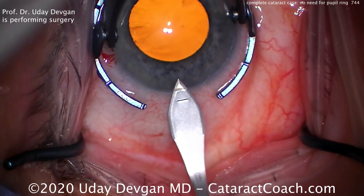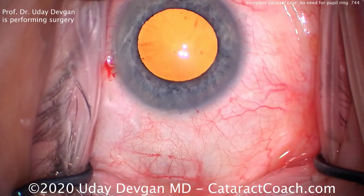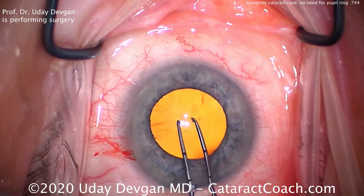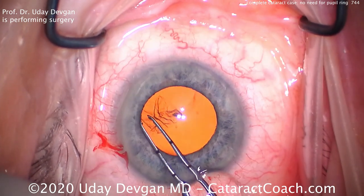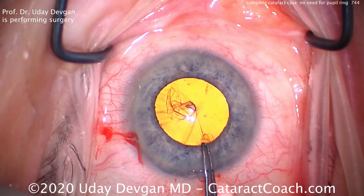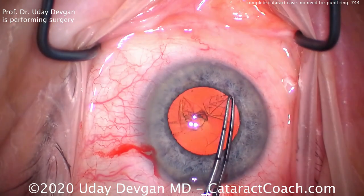Making the main incision here, steel keratome being placed there temporally, a nice single plane incision with a nice tunnel length — that looks good. Now important to get a good capsular axis. We want about a five, maybe five and a half millimeter capsular axis. Measuring there with the forceps, it also shows us that the pupil dilation is just a little bit more than five millimeters. This is a hyperopic patient, a small eye, the white-to-white's a little smaller. So if we trace this axis just about at that pupil margin, that should give us about a five millimeter capsular axis, and that's going quite nicely.